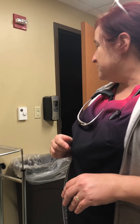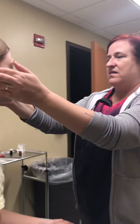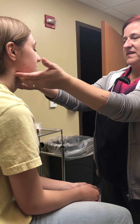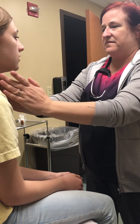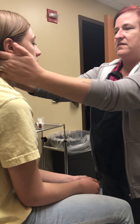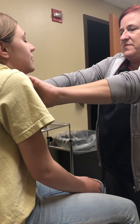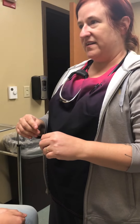Now I'm going to feel your lymph nodes — tell me if anything is tender at all. So it's preauricular, posterior auricular, jugulodigastric, submandibular, submental, anterior cervical, posterior cervical, suboccipital, and then have you raise your shoulders — that's supraclavicular. No swelling of the glands.